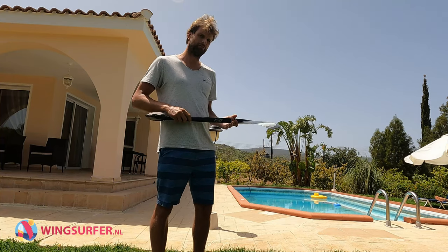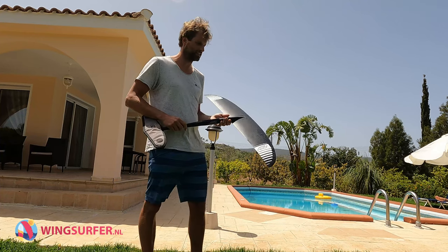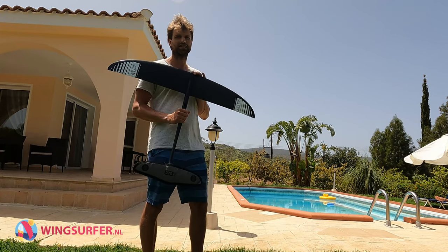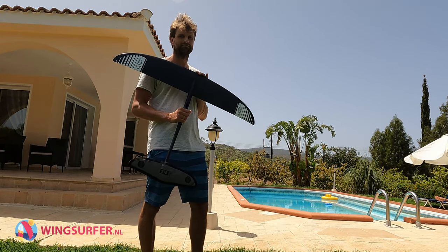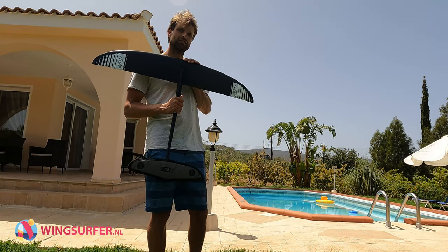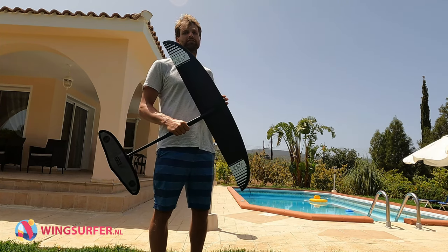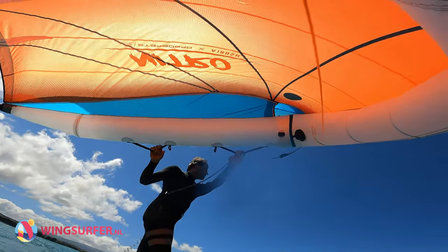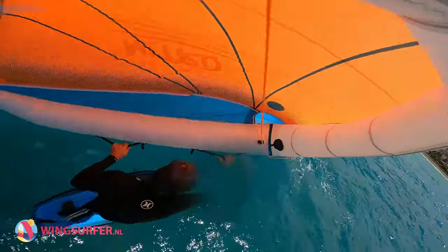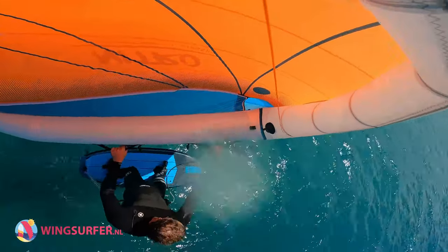If you are looking for a foil for light winds or small waves and you're coming from a lower aspect wing, this might be the next wing you're looking for. I've been using this 1050 front wing for about half a year now. It's very easy and forgiving. I use it with wings ranging from 5 up to 8 meters. Although it's a high performance speed wing, it doesn't actually need a lot of wind to get going.